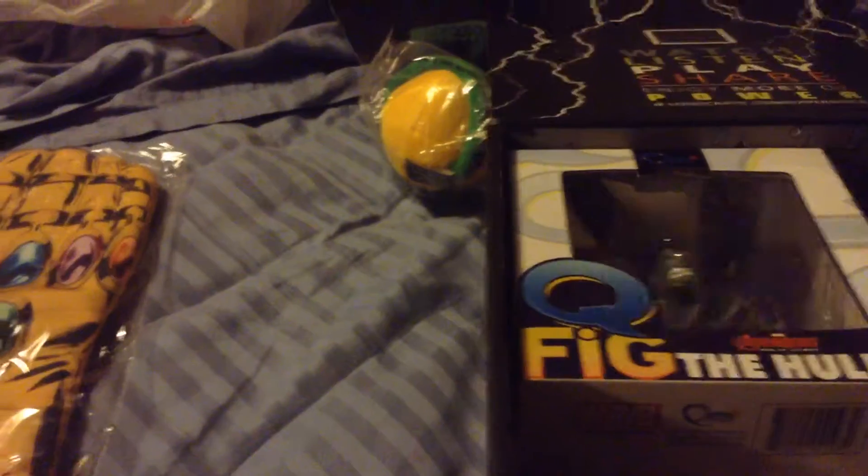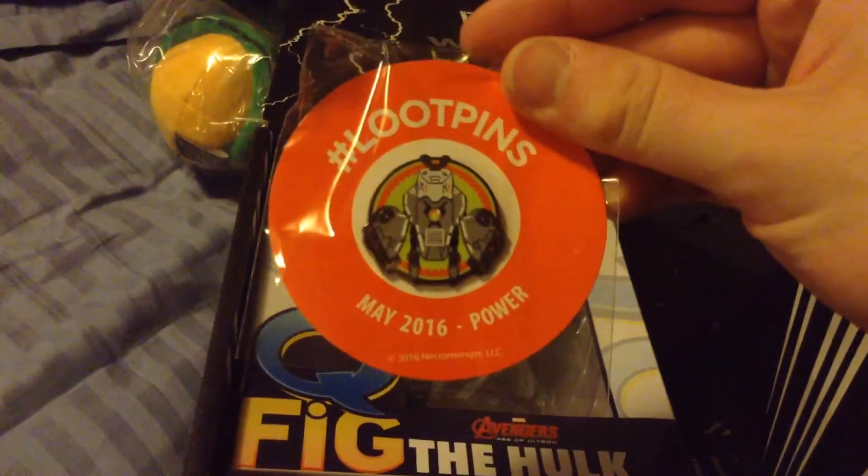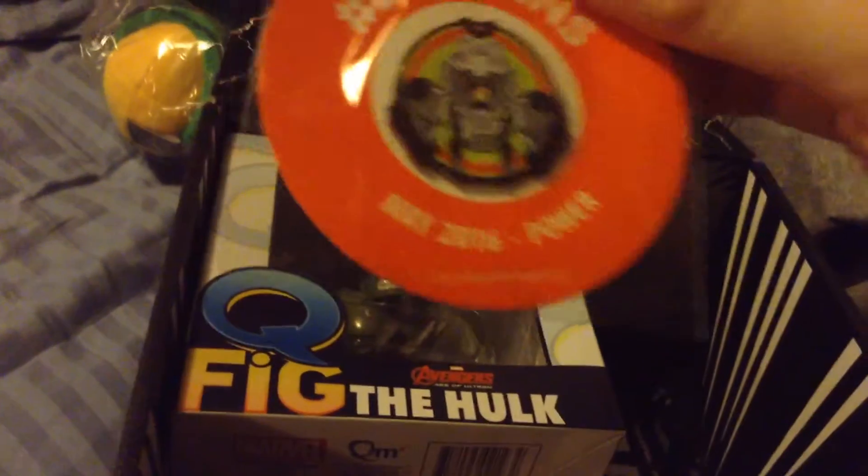Let's see — ooh, we got a pin here. Hmm, I don't know what this is. Not a lot of favorites for this one.